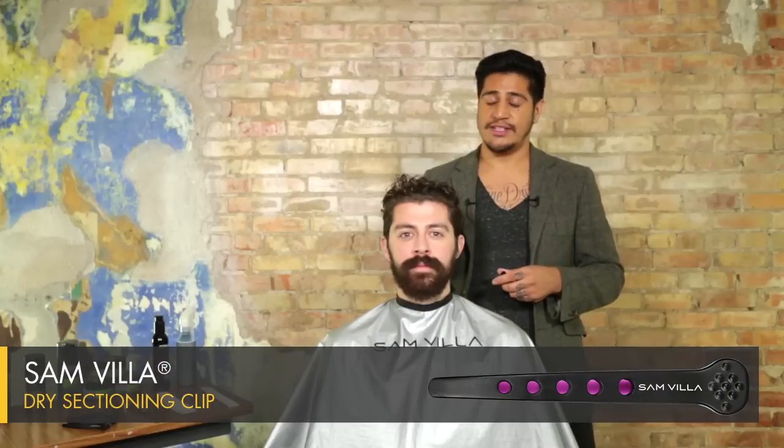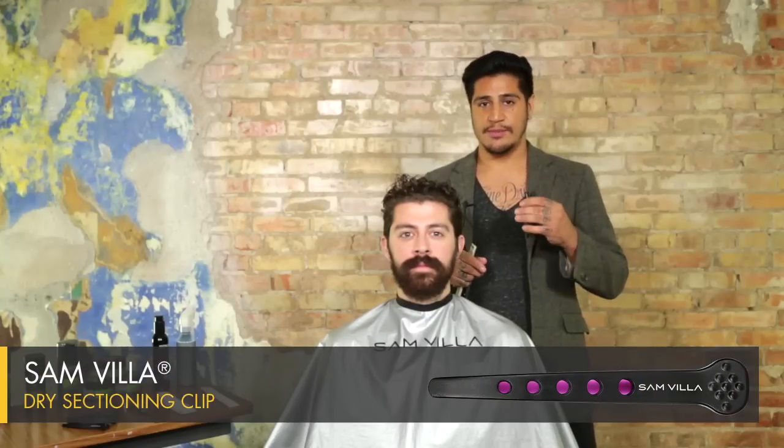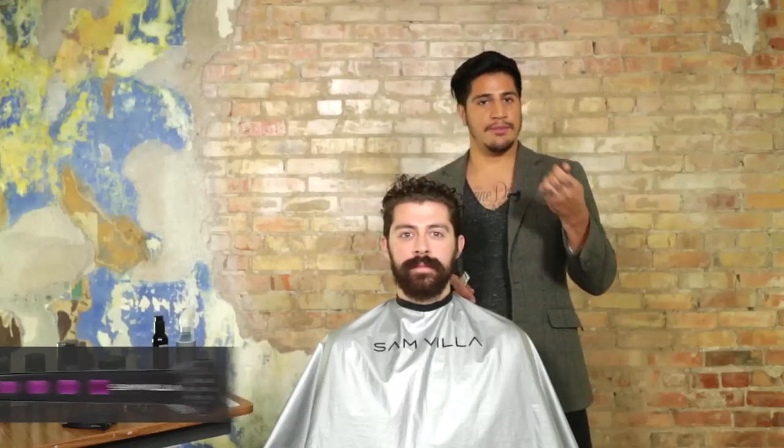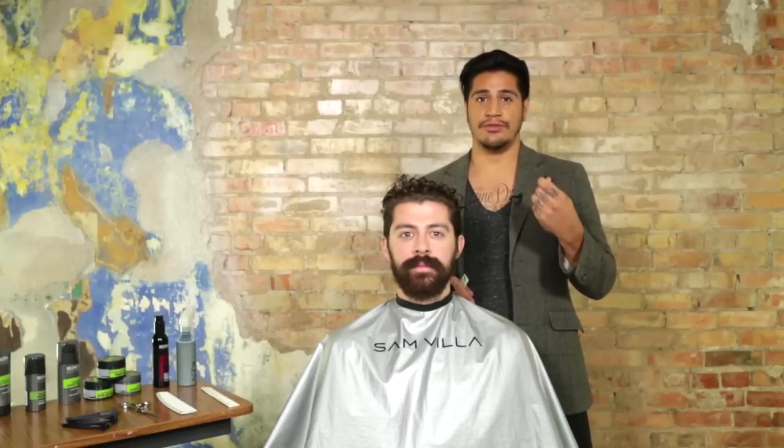I'm also going to be using our Samvia Dry Cutting Clips. This is a great technique to use with clips, and these clips are perfect for holding either dry or wet hair, but especially when I've got a lot of hair to hold, this is going to make sure that it's held really tightly and really well.